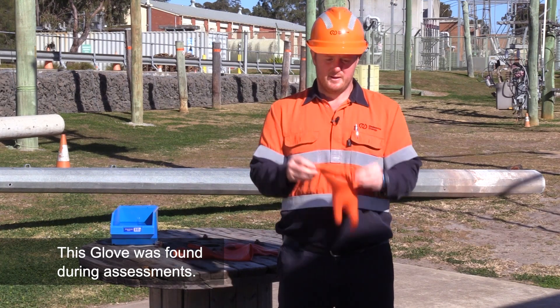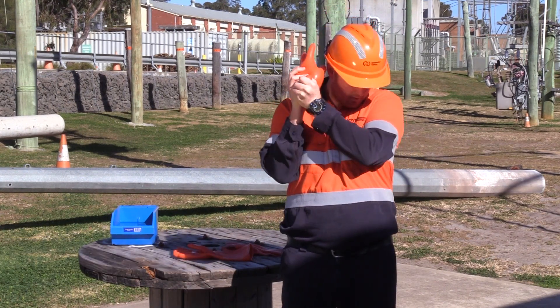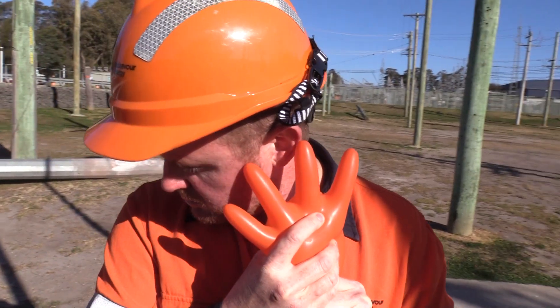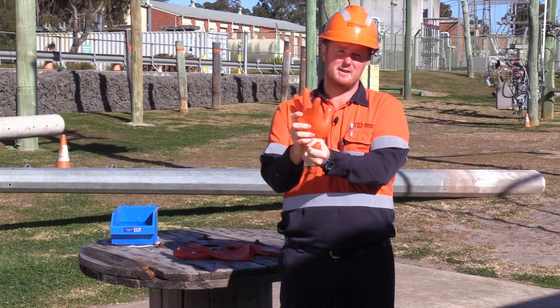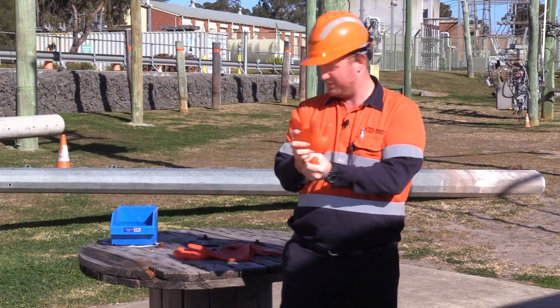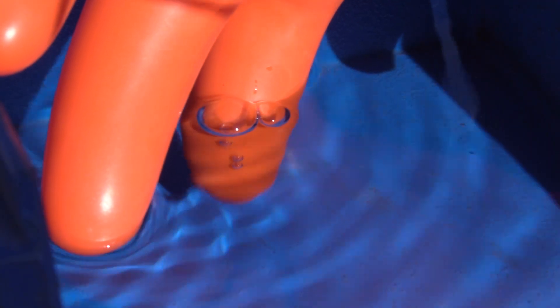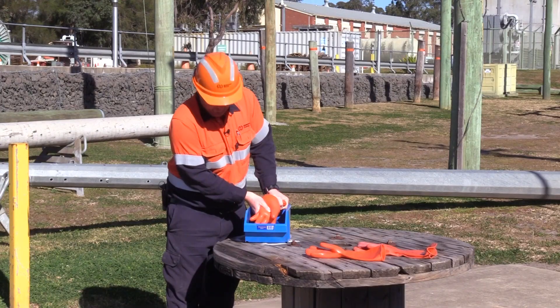While this glove does seem to be in good condition and it doesn't really sound like there's any air leaking — there is actually a pinhole defect in these gloves. I can feel it slightly going down in my hand, and I can prove it to you now just by dunking this in some water — you'll be able to see the air escaping. It is only a pinhole, but it's enough to defect the glove.